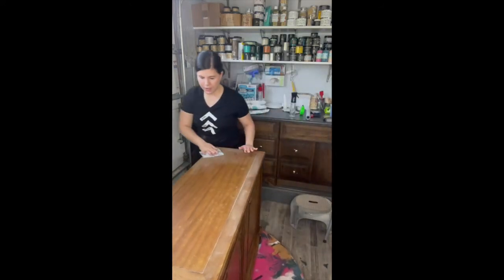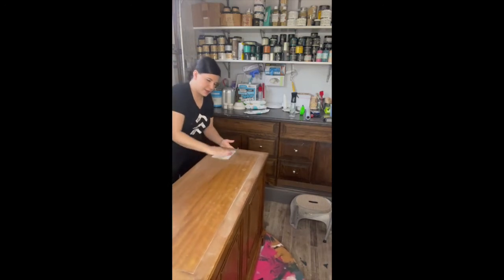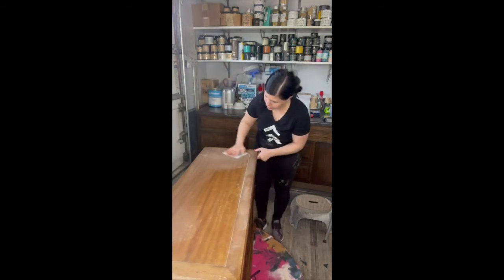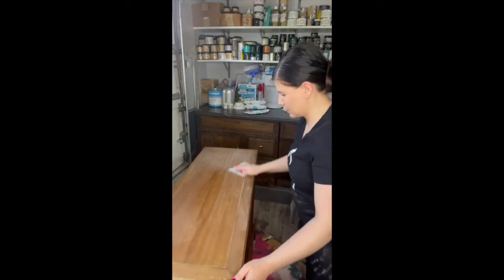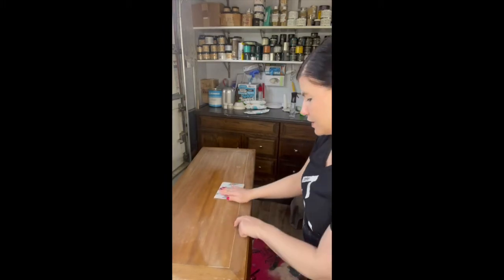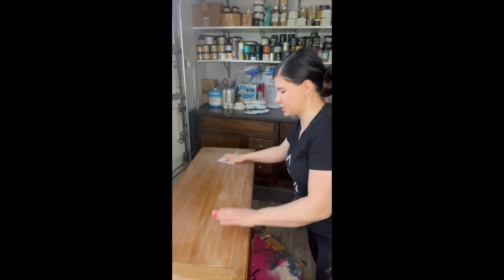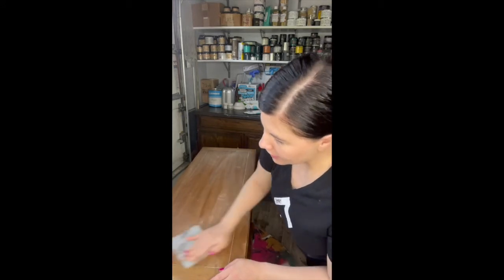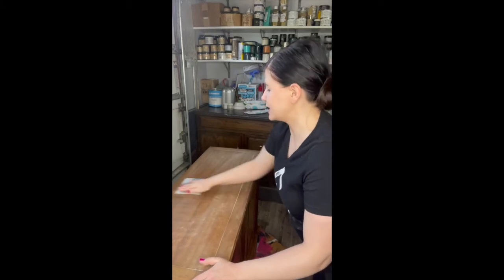I'm just going to go ahead and get the back here and I'm applying medium pressure. You can see it starting to turn white. I don't really want to break the finish — I don't want to get to bare wood. Some spots I'll have bare wood just because of the wear and tear, but that's not my goal. My goal is just to take the shine down so that the paint sticks better.